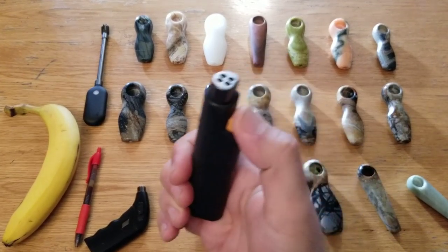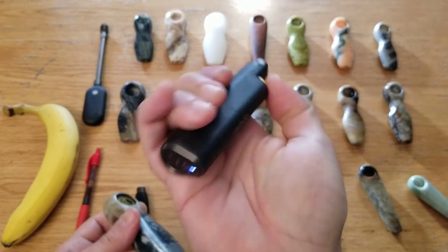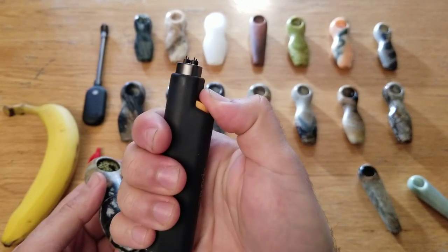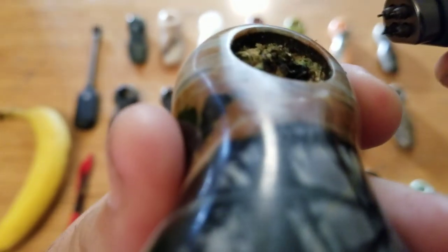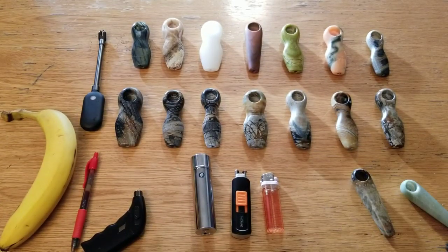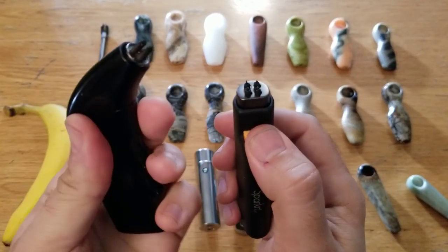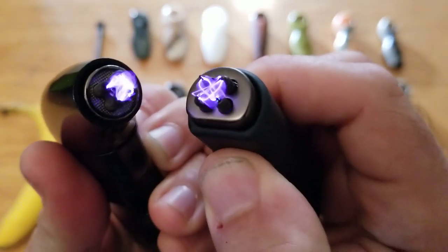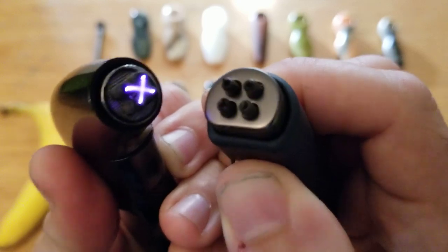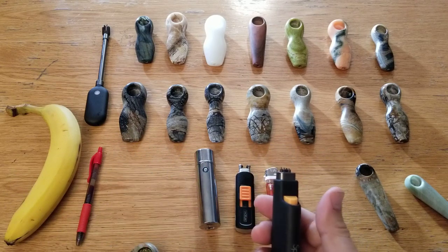Let's compare them. Three clicks to turn it on — one, two, three — and then the light comes on and you have to hold it down before it sparks. Now I'm trying it. It seems like this one is more powerful; I get better ignition with it.